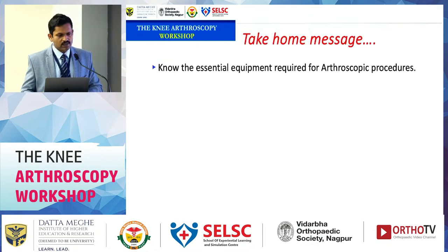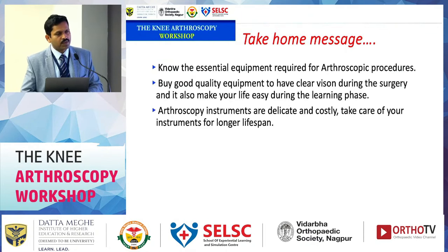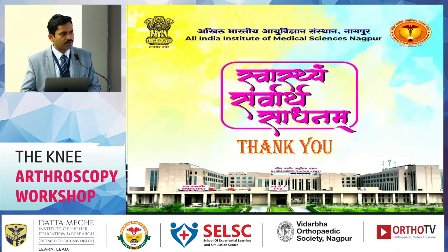Take-home messages: know the essential equipment required for arthroscopy procedures; buy good quality equipment to have clear vision during surgery — it also makes learning easier; arthroscopic instruments are delicate and costly, so take proper care of them for a longer lifespan. Thank you.